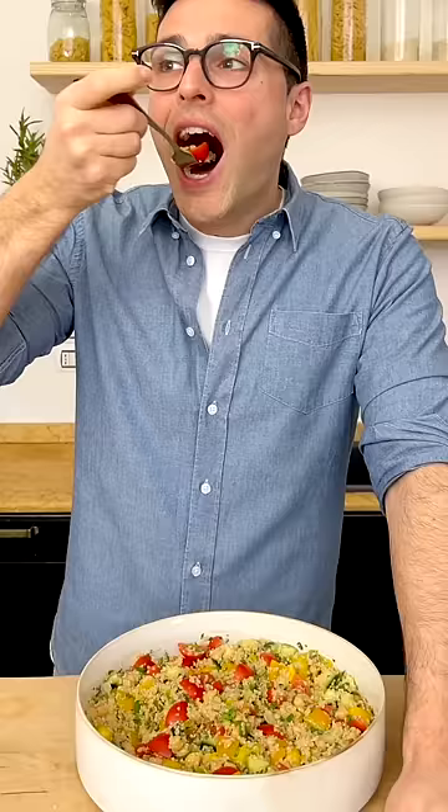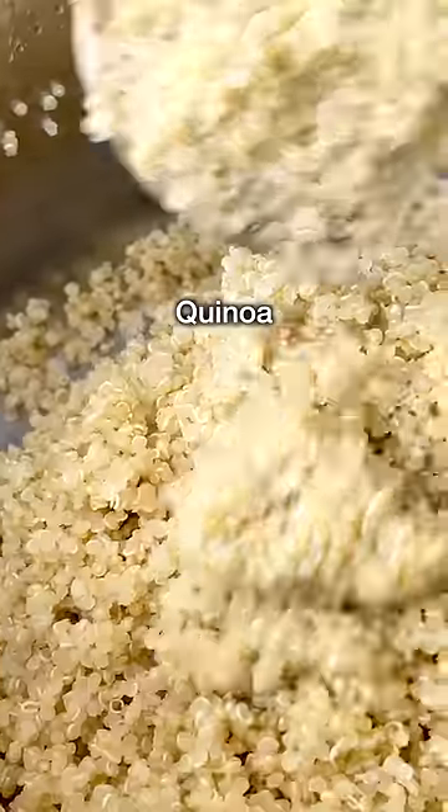This is chickpea quinoa salad — this is a great lunch. Start by cooking the quinoa as per package instructions.